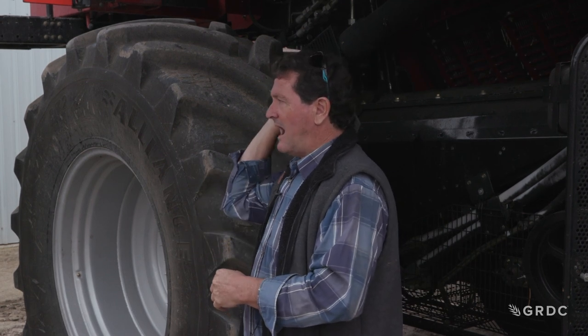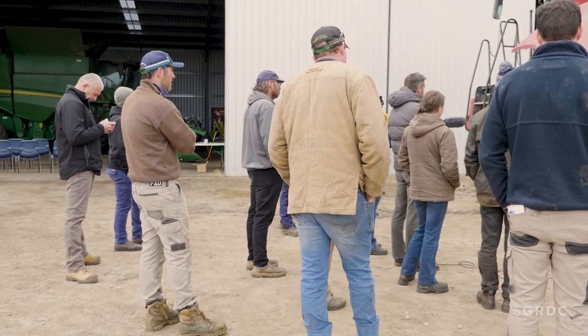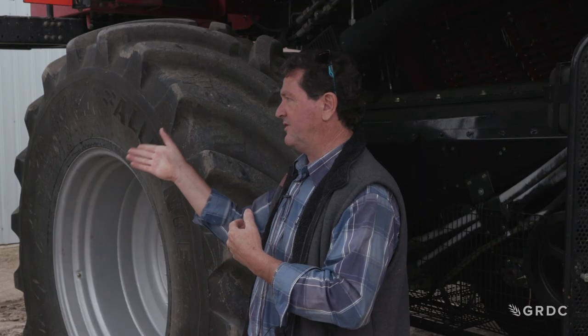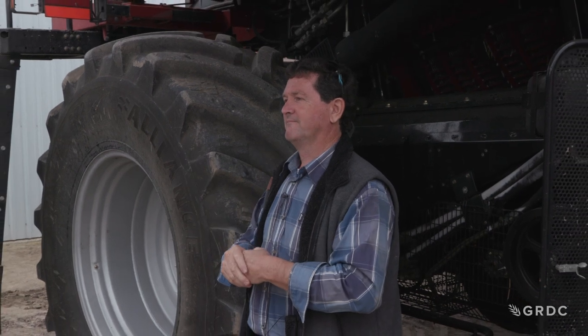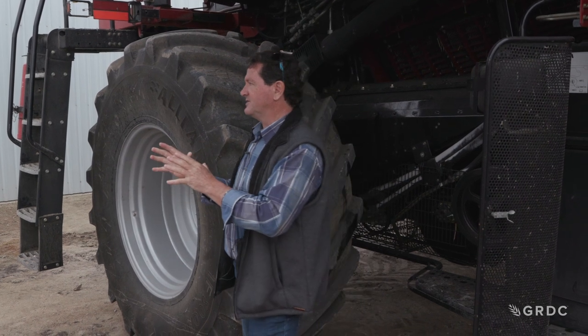My advice: mark your adjuster on the right side at the zero position, then mark how far you moved it — you've got to move it at least 6mm. The one we did on Monday we moved 6mm right. Put a second line on it so you've got two indicator marks, because you can quickly move it back if you think that's causing your engine load. But typically in cereals, what we see is a huge reduction in engine load.